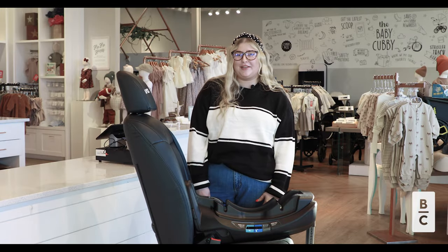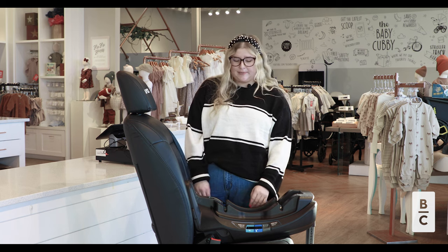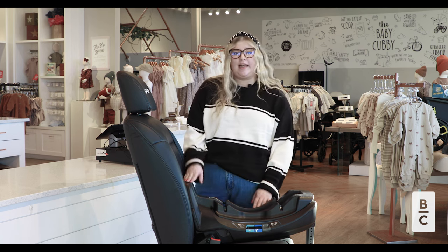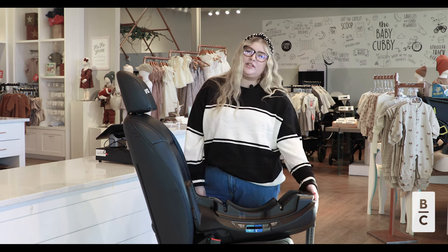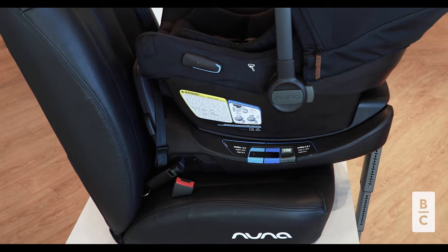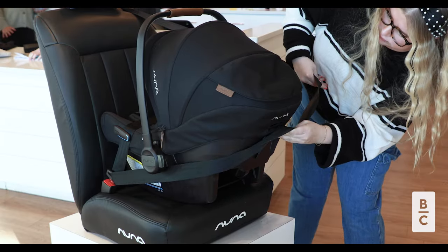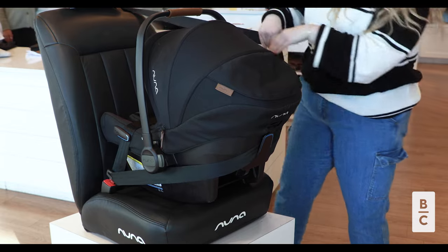Now let's go over the base. The Nuna Pippa Air RX comes with Nuna's Relax base. This base has four recline positions, an anti-rebound panel, as well as an adjustable stability leg. This base features both seat belt installation as well as a rigid latch installation option. You can also install the Air RX without the base with the use of the European Belt Path.